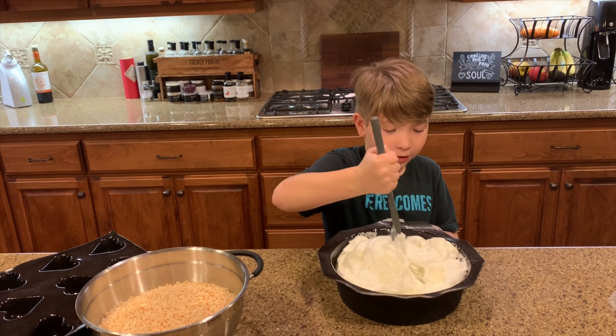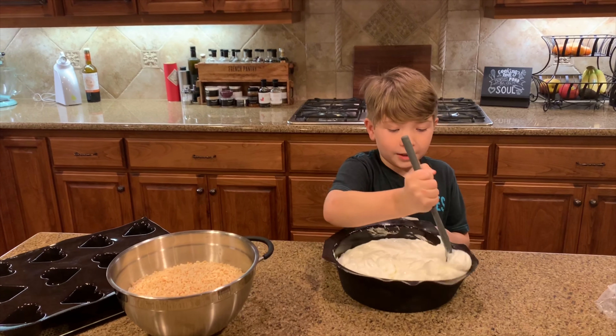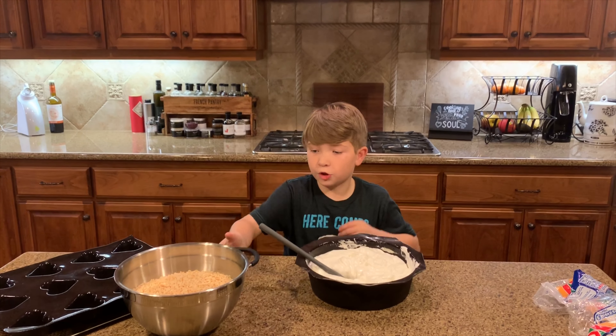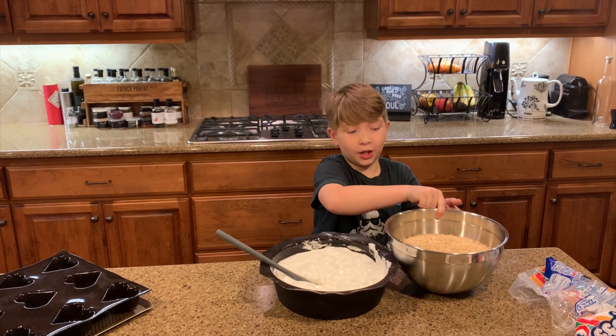After you take the marshmallows out of the microwave, you stir them up. They kind of look like that marshmallow jello-y puff stuff from the store. Just keep stirring it up.